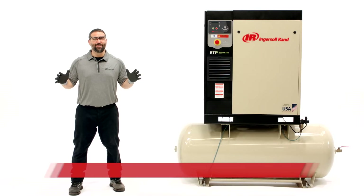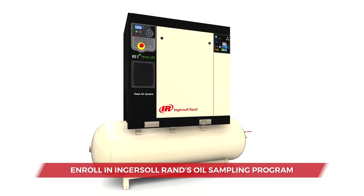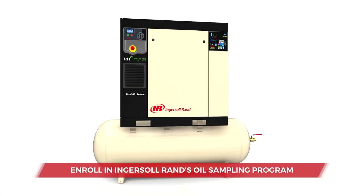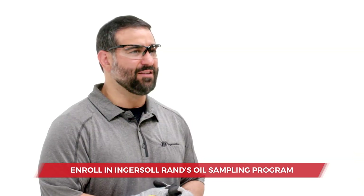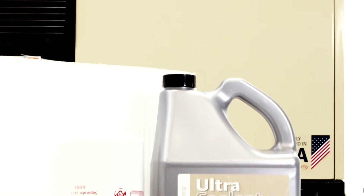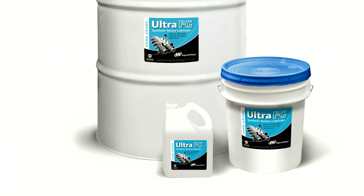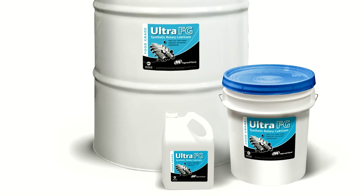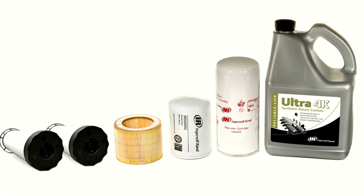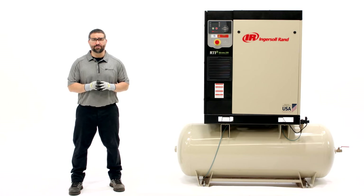The best way to know when to change your coolant is to enroll in Ingersoll Rand's Coolant Analysis Program. The program matches your compressor's exact coolant changeout needs based on your specific operating conditions. Otherwise, coolant change intervals will be based on the number of service hours listed on the coolant: Ultra Coolant or Ultra FG changes every 8,000 hours; Ultra 4K every 4,000 hours. Note that some applications may require shorter coolant intervals. Refer to the maintenance interval schedule in your manual for details.